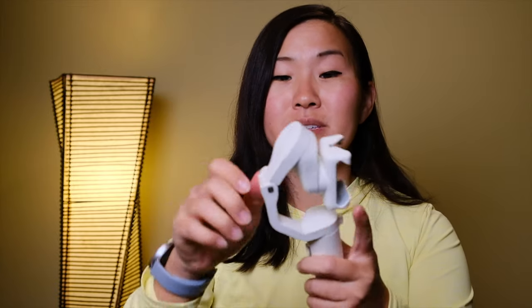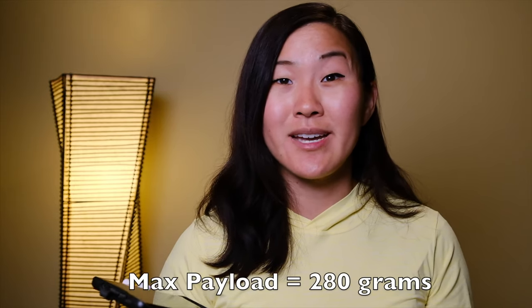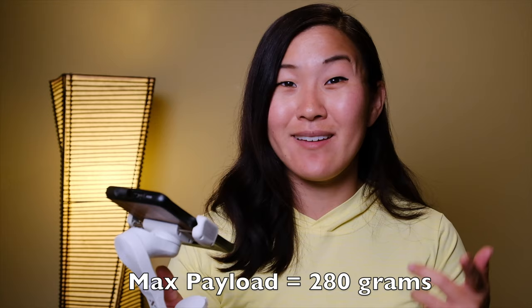There are three lockable axes that you have to unlock before you start using this gimbal. Next you want to take your smartphone and pop it in on top. There is a little diagram that shows you which direction to point your camera phone lenses, so be sure to do that, and also try to center your phone as much as possible because that really helps with balancing the gimbal when you turn it on. In terms of smartphone compatibility, the maximum payload is 280 grams — which is funny because it's a little heavier than the actual weight of the gimbal — but it works with most modern smartphones, even some of the bigger ones, and it works with both Android and iPhones.